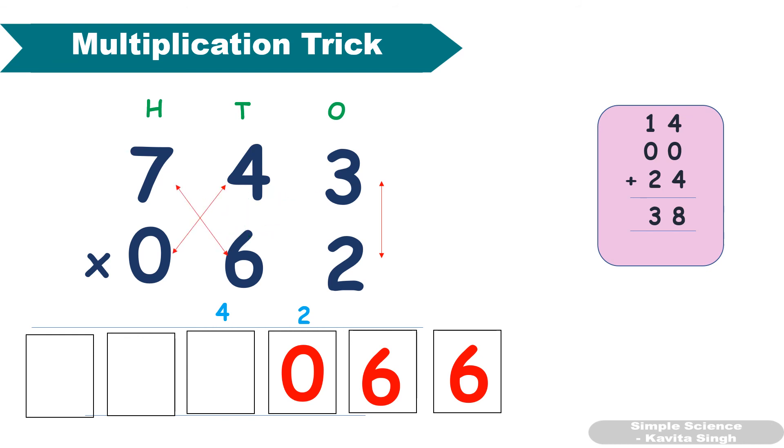Fourth step: multiply these two and add them. 4 × 0 = 0, plus 7 × 6 = 42. Since 4 × 0 = 0 we don't add it, so 42 plus 4 carryover gives 46. Last step: 7 × 0 = 0, plus 4 carryover gives 4.